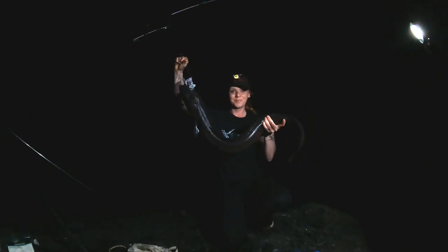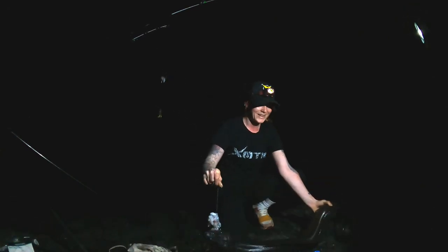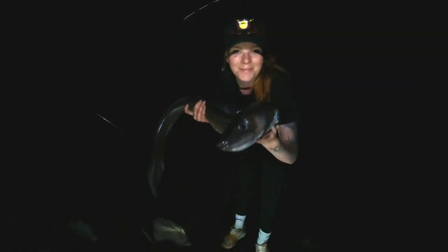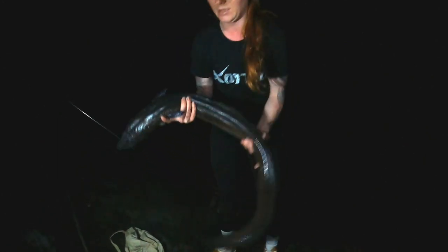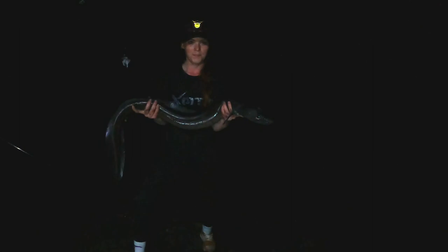Nice one. Matilda's not excited anymore — yeah, I'm just so tired. I'm going to unhook it and put it back. This is my conger eel — two PBs in one day. I got one PB and now this is my new PB.